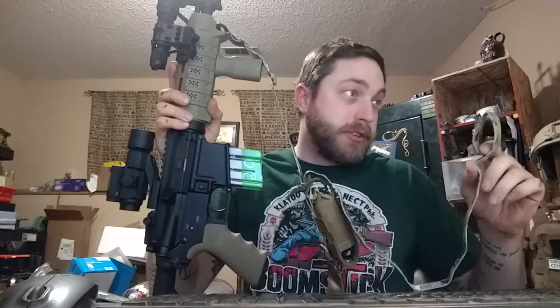I've taken the idea from the Haas USMC do-it-yourself homemade VTAC sling video that he posted up. I pretty much duplicated it with a few changes, but I'll link that below.